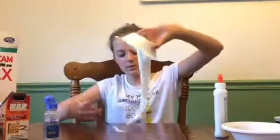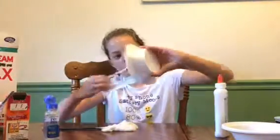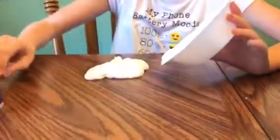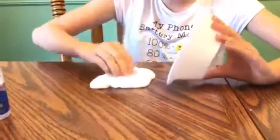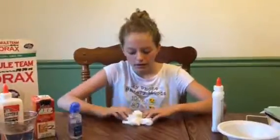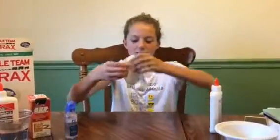After it's at this point you can just put it on the table and knead it and play with it. This way is actually really safe because there's a lot of people talking about how people can get third degree burns from the borax and water solution. This one is a bit pokey.